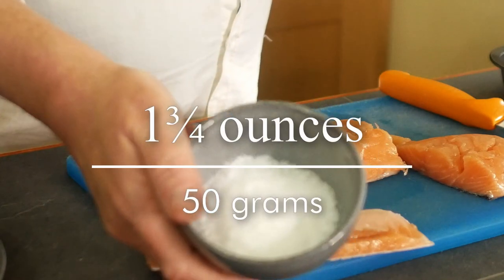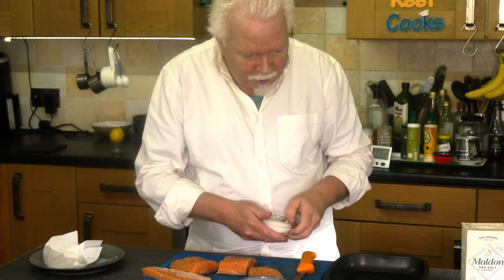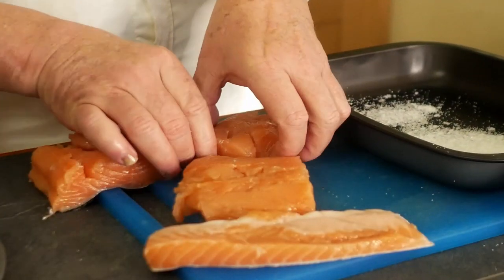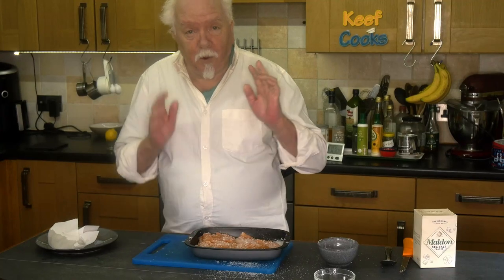I've also got 50 grams of sea salt — other brands are available — and 50 grams of granulated sugar. We'll just mix these together and coat all of our bits of fish in this. Then we'll just pop that in the fridge for 30 minutes.